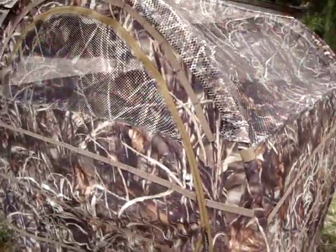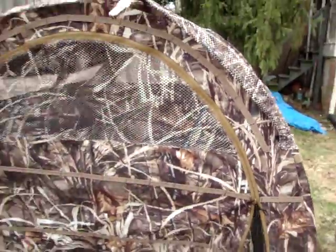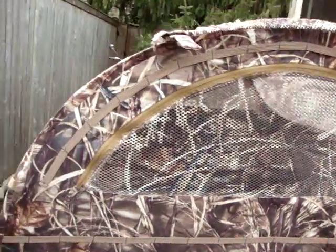So let's come around the door. It's got an open and close zipper up and down — pretty easy function. Also got some more ventilation on the back.